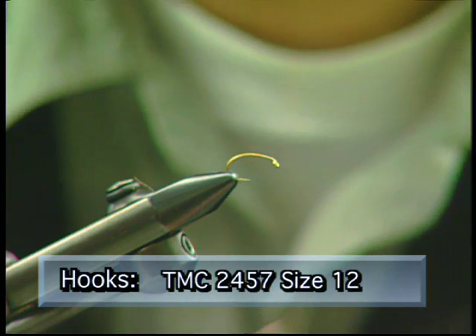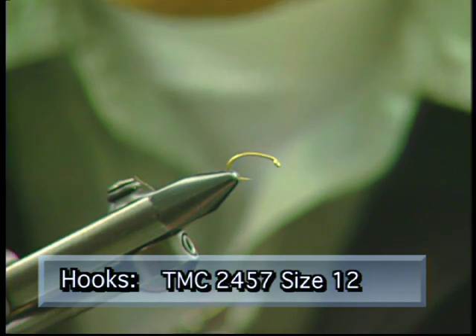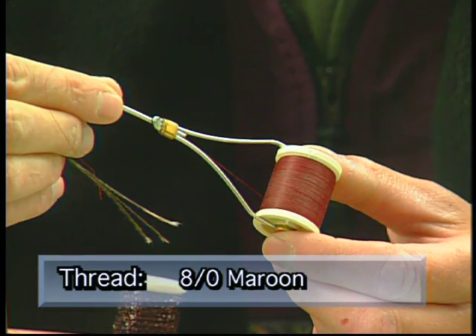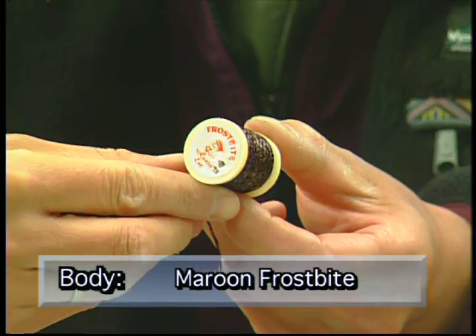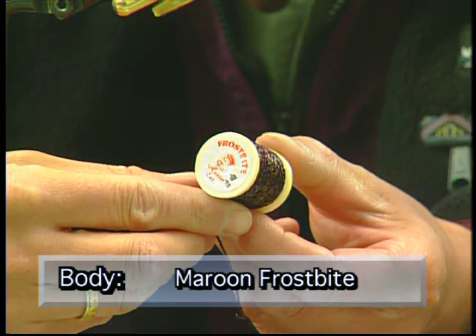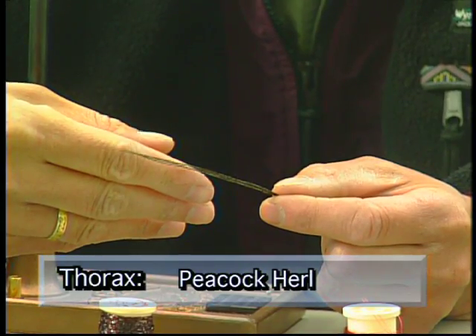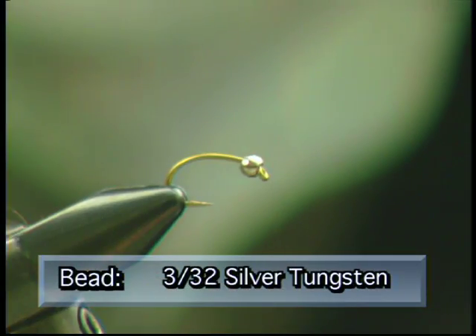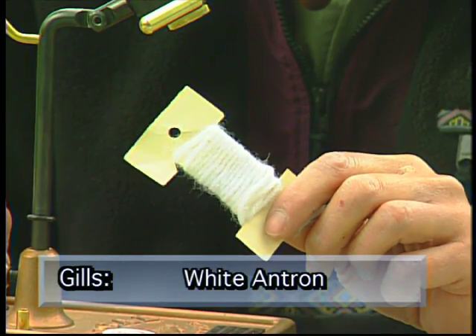We're gonna tie the fly on a TMC 2457 size 12 scud pupil hook. We'll use some maroon thread, some red copper wire for the tag, some maroon frostbite for the body, red copper wire for the rib, peacock herl for the thorax, a silver tungsten bead, and some white antron for the gills.